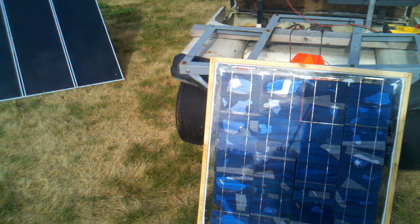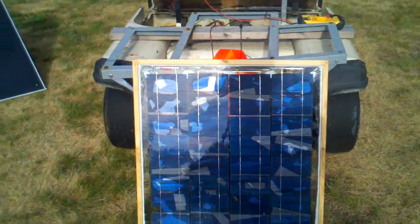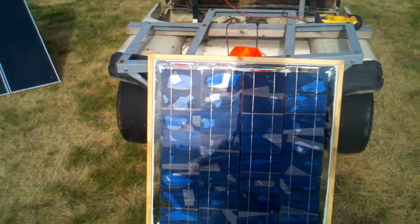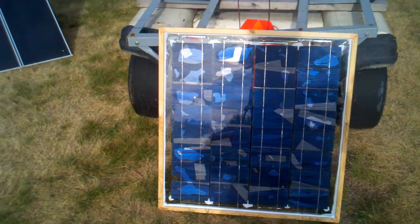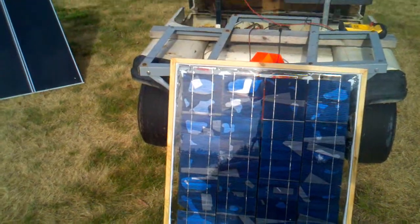What I'm going to do is attempt to see if we can charge a 36 volt golf cart with the homemade solar panel I just made. I haven't hooked anything up yet to see how it'll work, but let's give it a shot and see what happens.